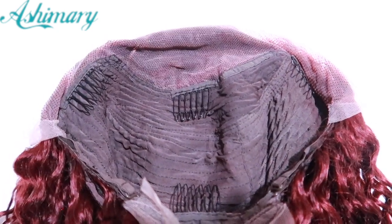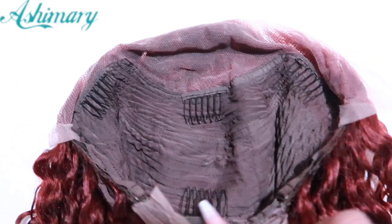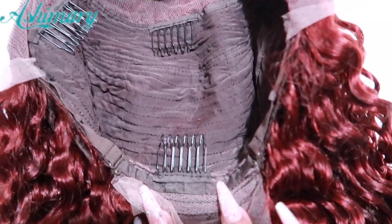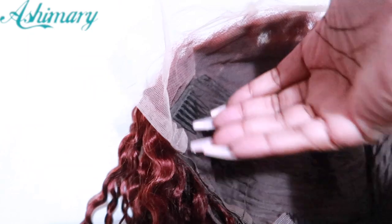I'm not going to be installing this myself — let me tell you about the inside first. There are four combs: two on the side, one in the front, one at the back, with an adjustable strap. And I'm going to zoom in so you guys can see how the lace will look up against my skin.